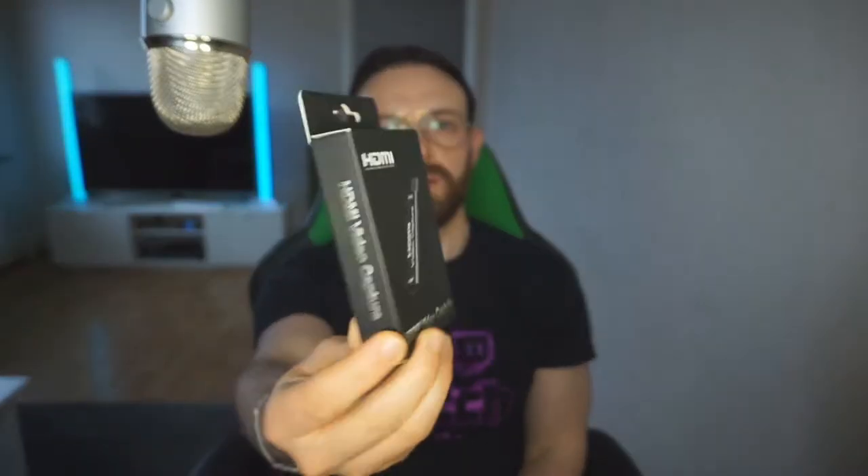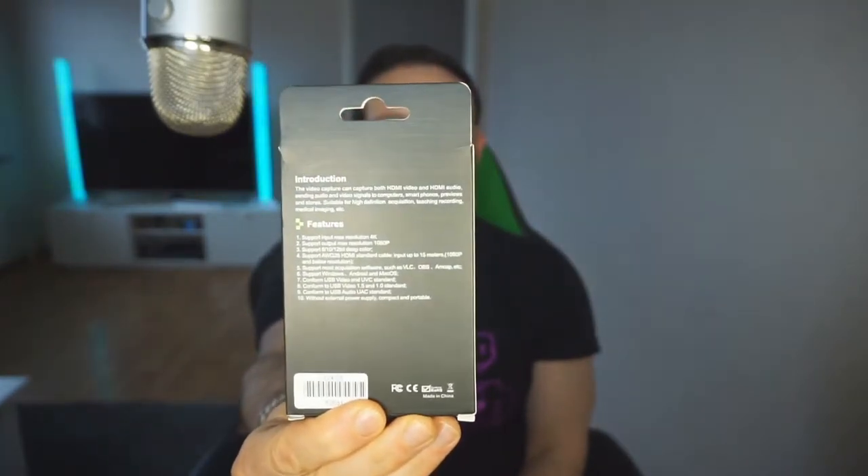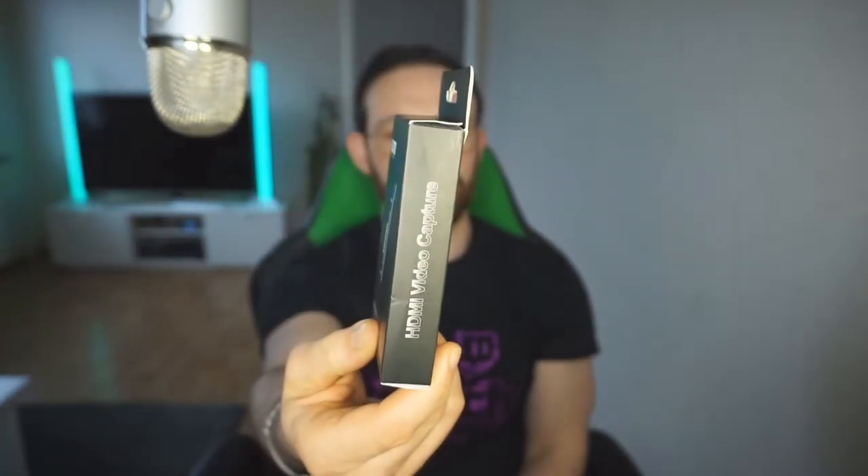So we're gonna do an unboxing here — I'm just gonna go straight to the point. So that's how it looks. By the way, right now I'm capturing with my Elgato HD60S, because I do stream my gameplay obviously.